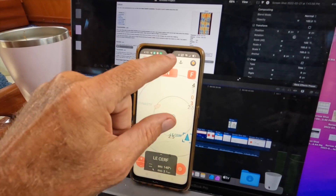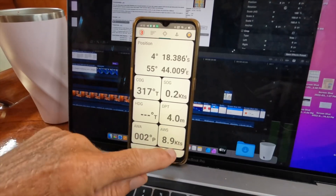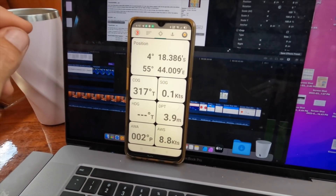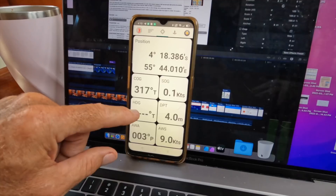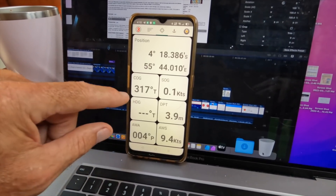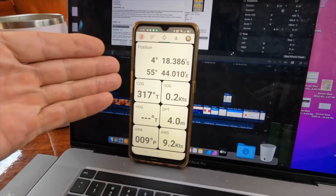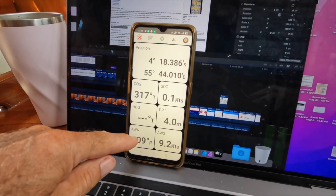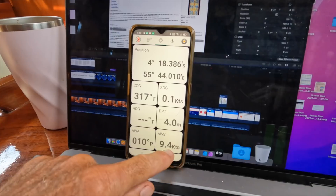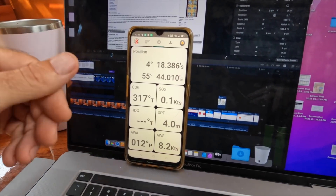There is one more cool feature — I've got all the information here. My heading isn't hooked up to the NMEA 2000 bus but it will be soon, so then I'll have all this information. This is nice information when you're sailing — you can just turn this on and get the wind angle, the apparent wind angle, and the apparent wind. It's really nice and you can walk around the boat with this.